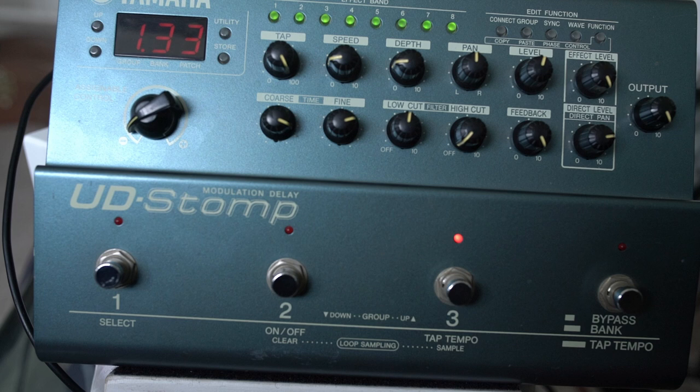Let me know your thoughts in the comments. Have you ever tried a UD Stomp? I feel like it does still have a good reason to exist, partly because there's hardly anything else out there that can actually do this sort of thing in one pedal. Catch you in another video soon. Cheers.